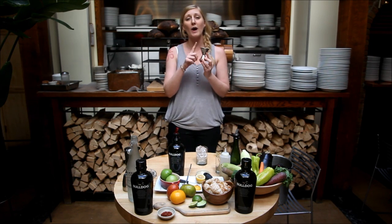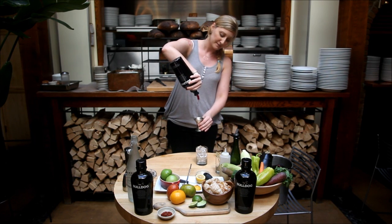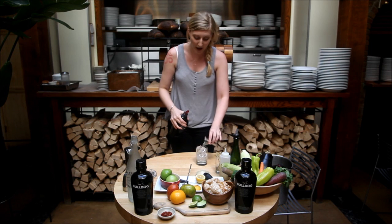Take your jigger. Two ounces of Bulldog Gin.